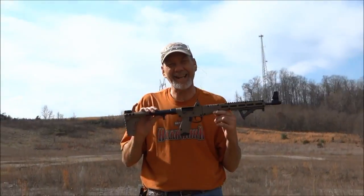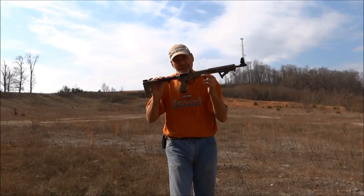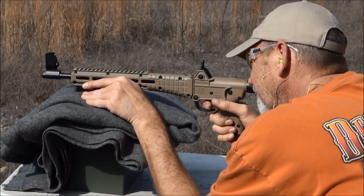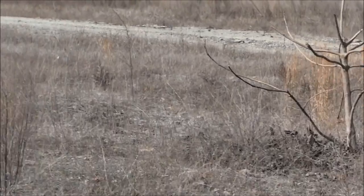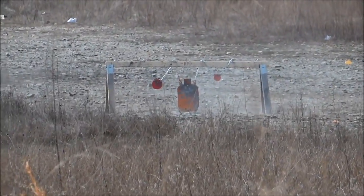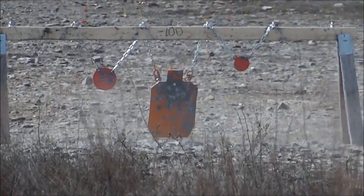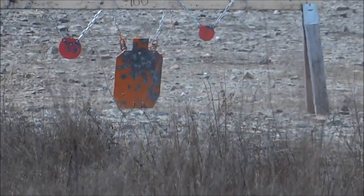I was gonna just turn this around because I kind of got it on a trade, but I'm keeping it. She's a beauty. This is a Keltec Sub 2000 — shoots the nine millimeter from my Glock. I lost my Glock but I got my Keltec. Whoo! I like that, I like that much more than I thought I would.